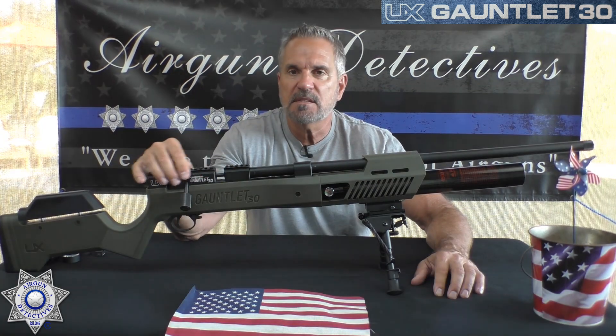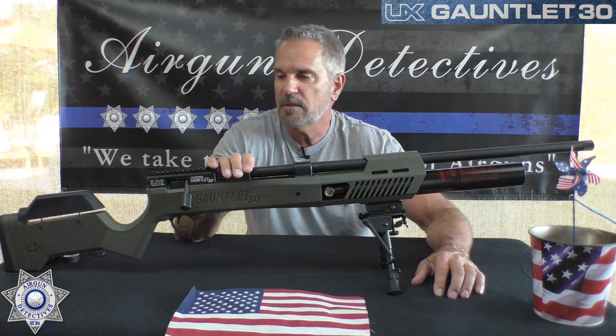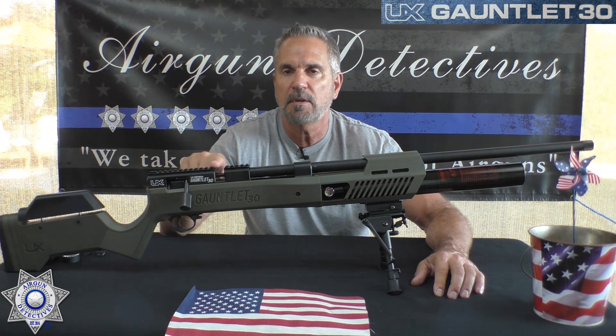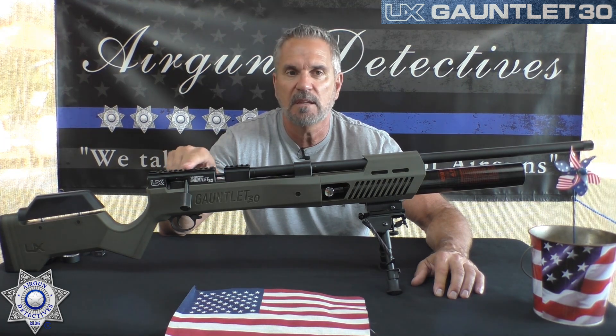The receiver is made out of aircraft aluminum — definitely heavy duty. On top it's got a combination 11-millimeter Picatinny rail, so regardless of your scope mounts, it'll take either one.